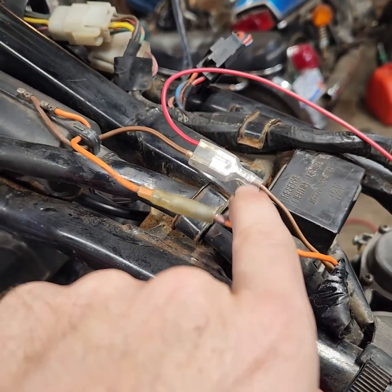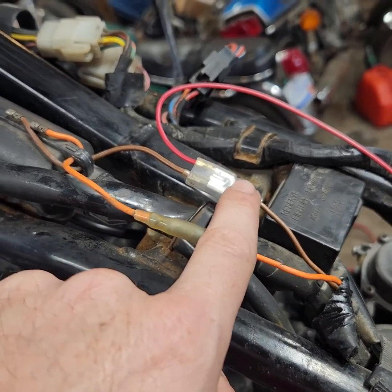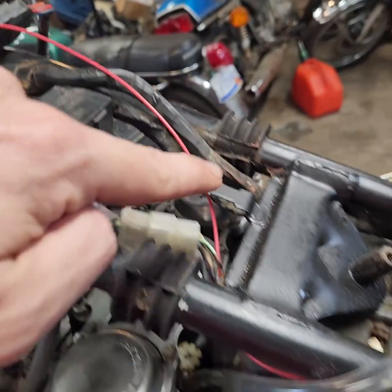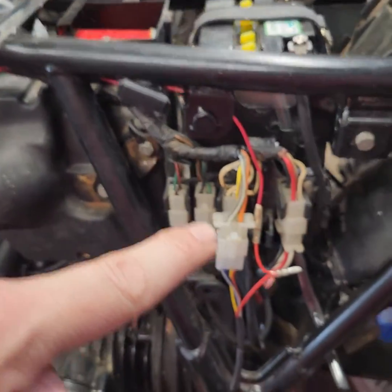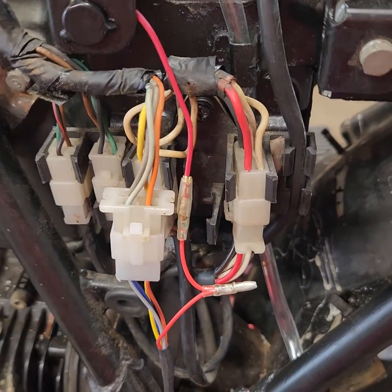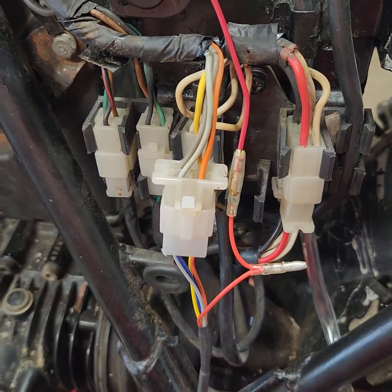And I put a double female DLi terminal here, ran this red wire down here with a male to plug into there. I'm going to route this and put it in the loom — I'm going to tape it. I'm going to put heat shrink on it and wrap it in tape.